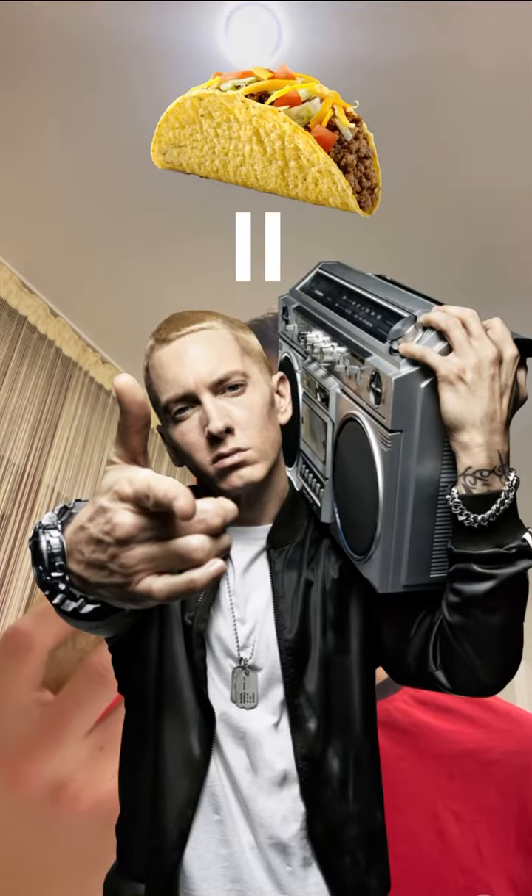Did you know that tacos are Eminem's favorite food? So, let's try it.